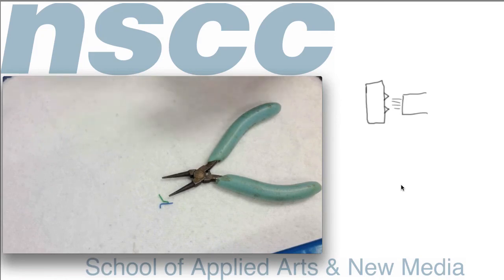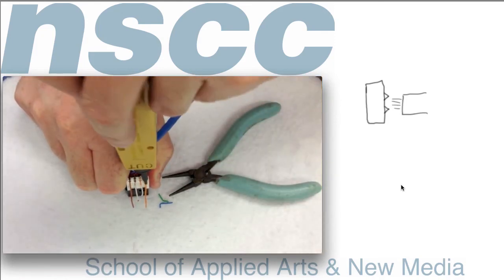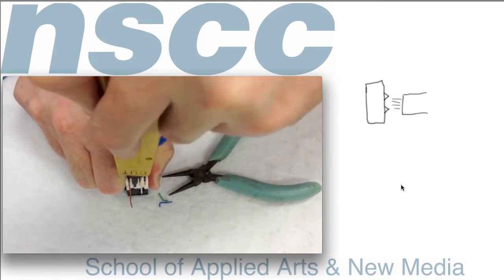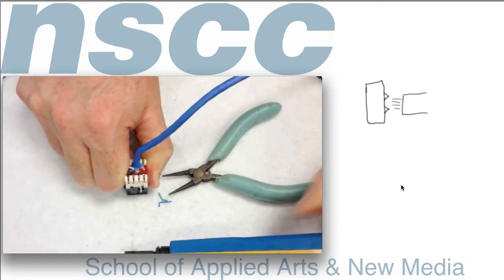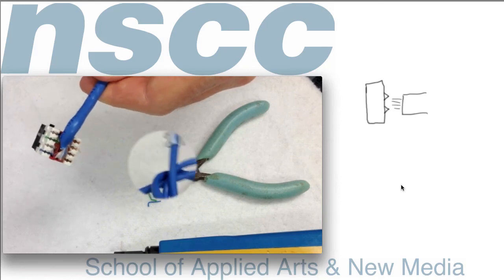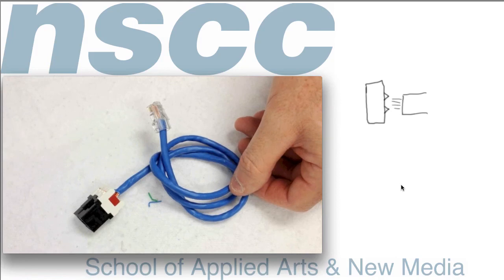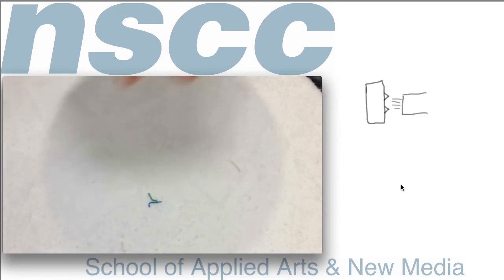Turn it over and do the same procedure with the other side — punch down. Once you get used to it, you can make these connections in probably less than a minute or two. There's your completed cable. In the future, we're going to test that — you should always test every connection with a proper tester.